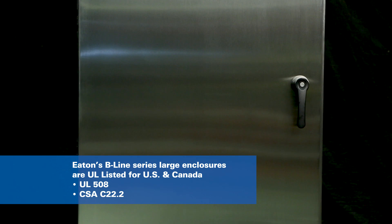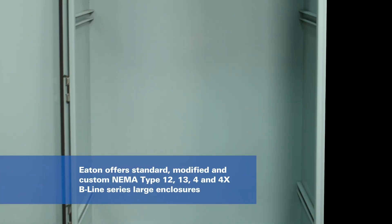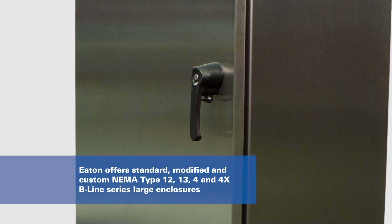UL listed for the US and Canada, the B-Line Series Large Enclosures are available in standard stock, modified and custom NEMA types 12, 13, 4, and 4X.